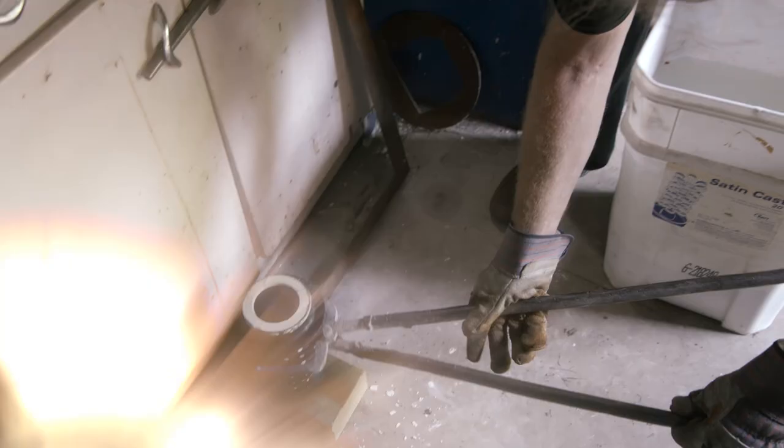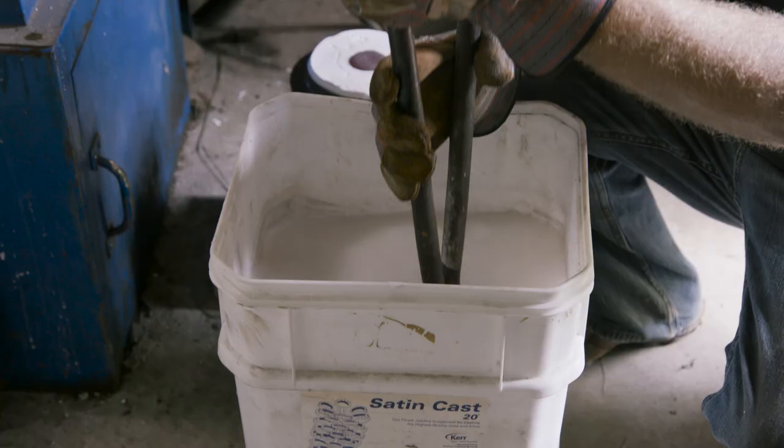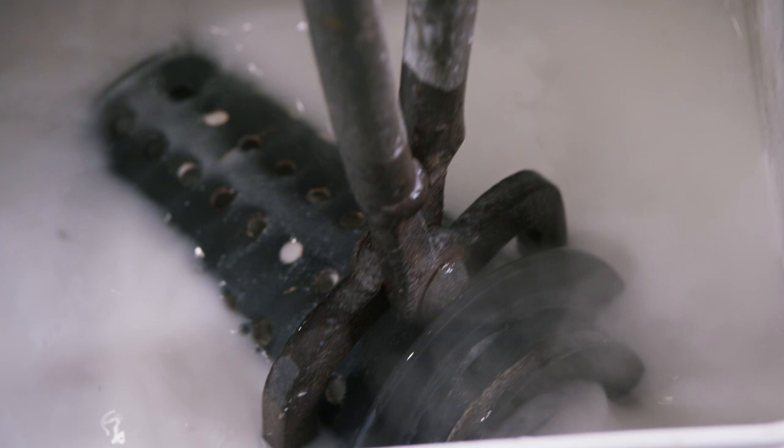Once the color is gone from the button of metal that's exposed, we know that our temperatures have fallen down below a thousand degrees. We have to be very careful, especially on a large flask, as molten material inside can cause a steam explosion.